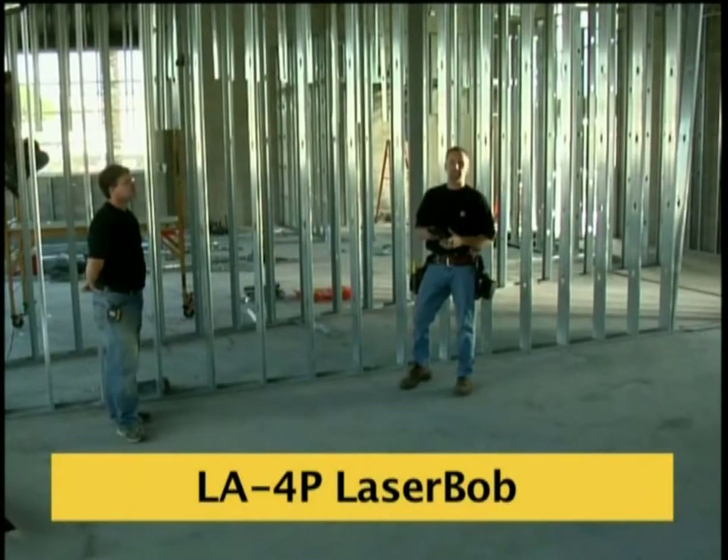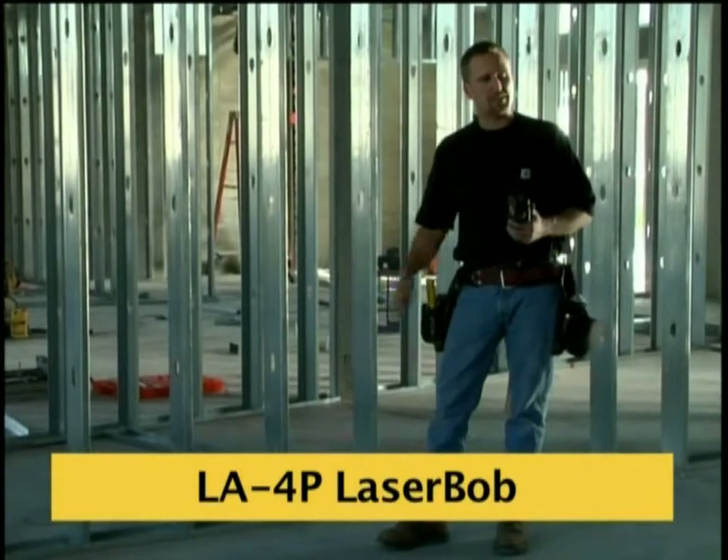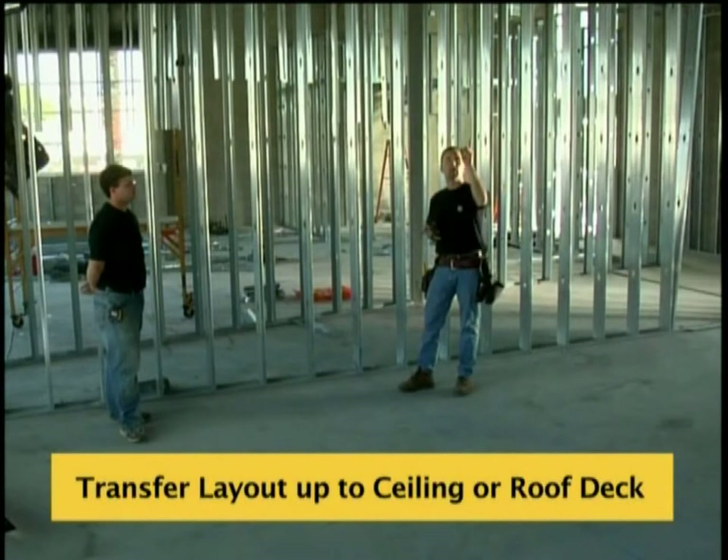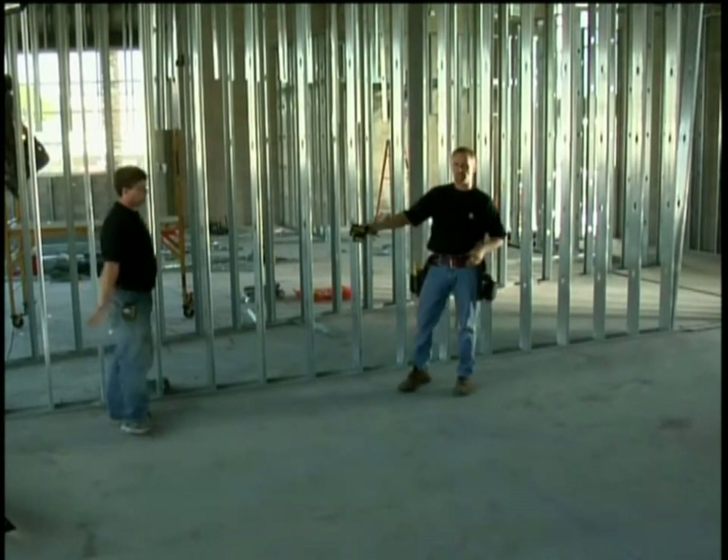Now that we have the line snapped down the middle of the building, we can take the laser and transfer that layout from the ground up to the roof deck. Dan's going to show you how to do that now.